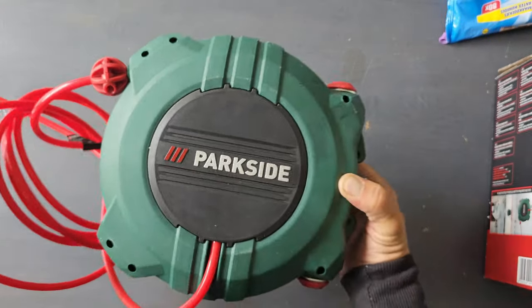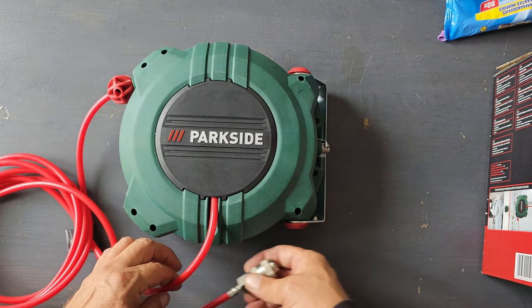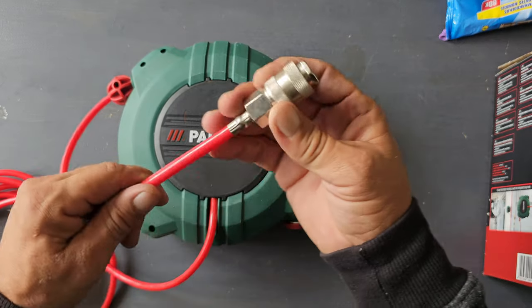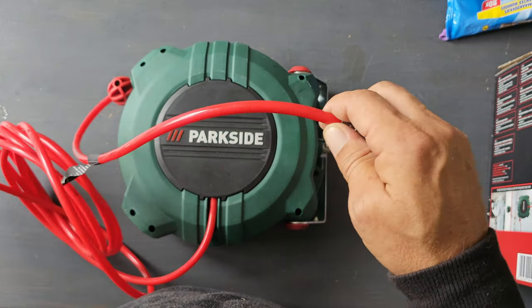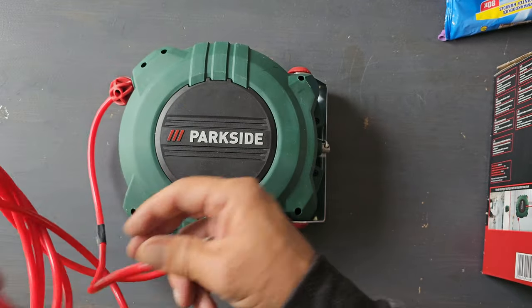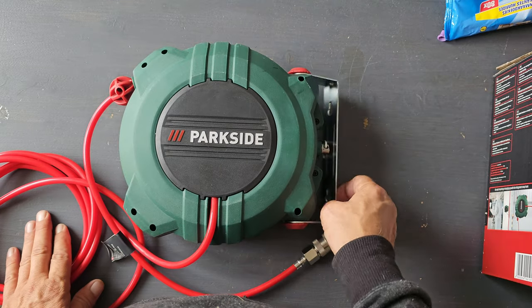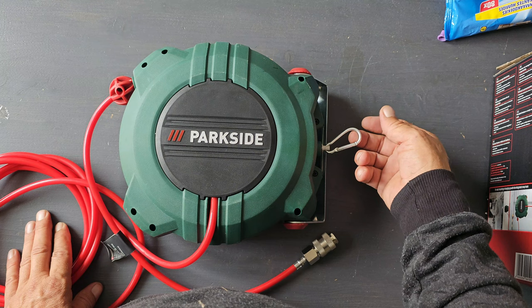So guys, back inside — that was the test. After putting pressure on it, it gave no leaks, the connectors work fine. The hose is very light-weighted, that's very handy for when you're working with the air tools. Easy to hang up with only two bolts or screws, and there's also a hook to hang it on.